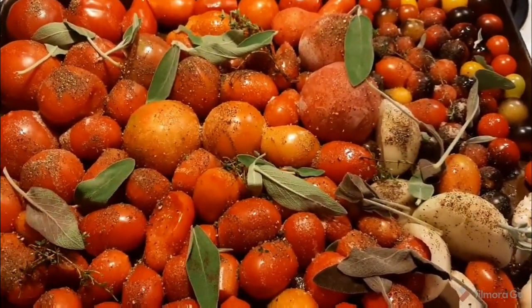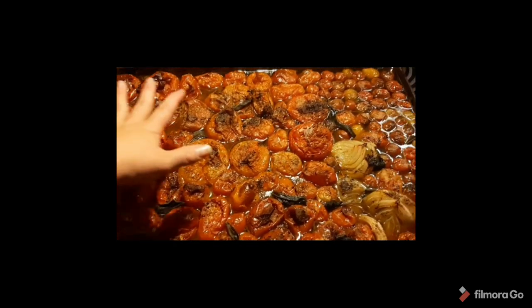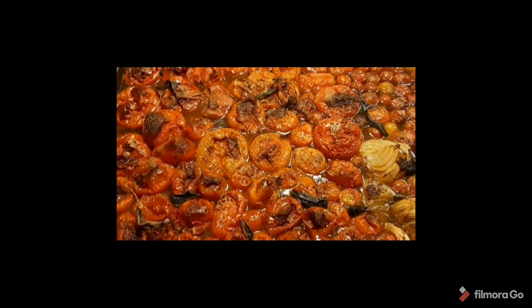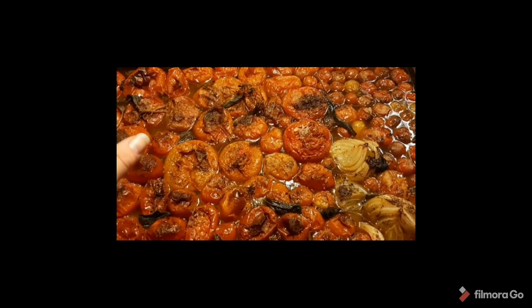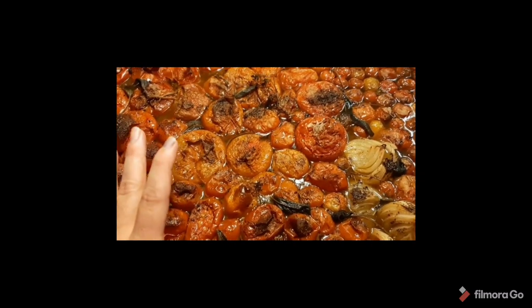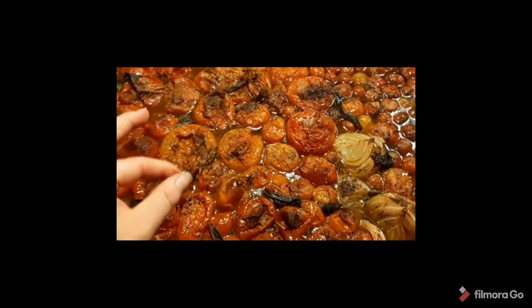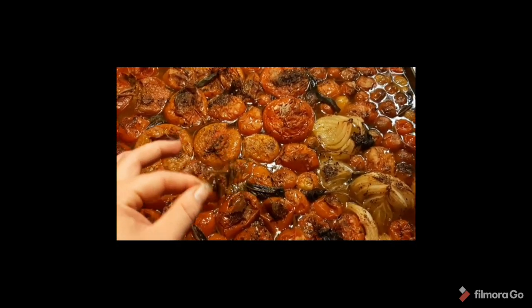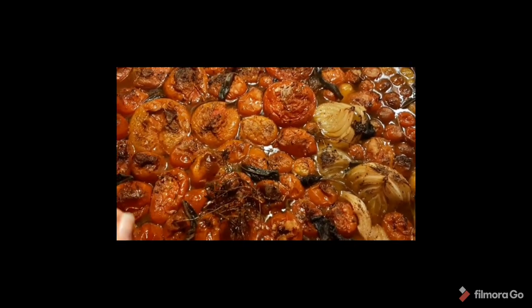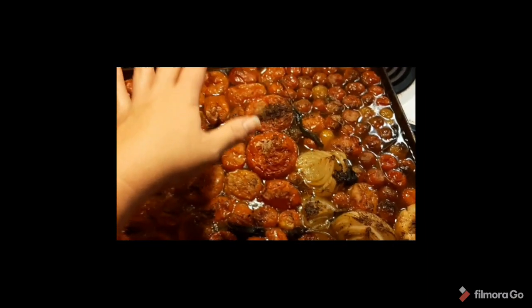Here is what it should look like after roasting — time varies by oven. I've let it cool down to where if it splashes on me it won't burn. I'm going to go ahead and remove the thyme stems and get the dried leaves off, and then all of this — the juice, the skins, everything in this pan — is going into the blender.